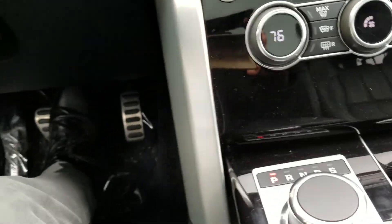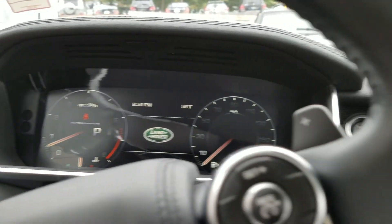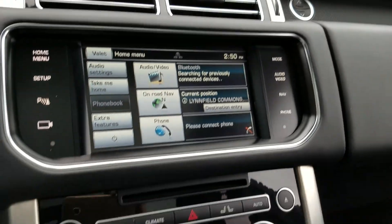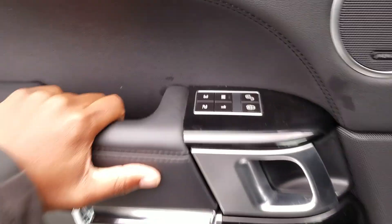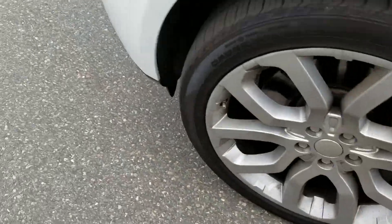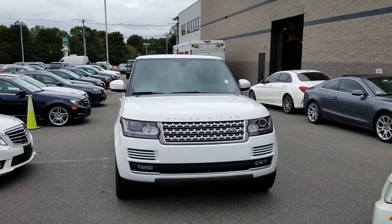Tracks like that. Aluminum and sort of piano black trim throughout the cabin. That is the 2014 Range Rover.